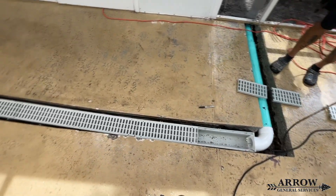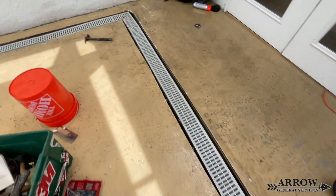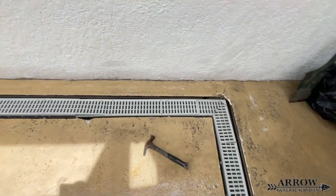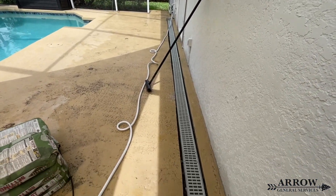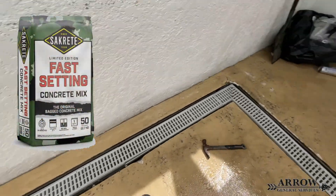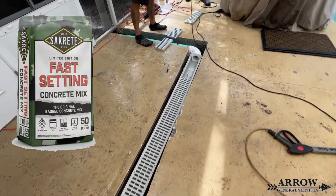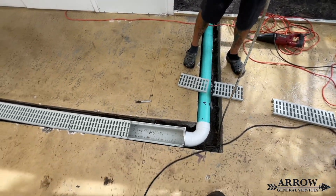Now that we have all the channel drains laid into the trench, it's time to tape them off. We're going to mix some concrete and fill in the sides and smooth it out to give it a more finished look. The concrete we opted to use was the Sakrete quick-dry cement. This stuff has a working time of around 30 to 35 minutes before it sets up and starts to dry.